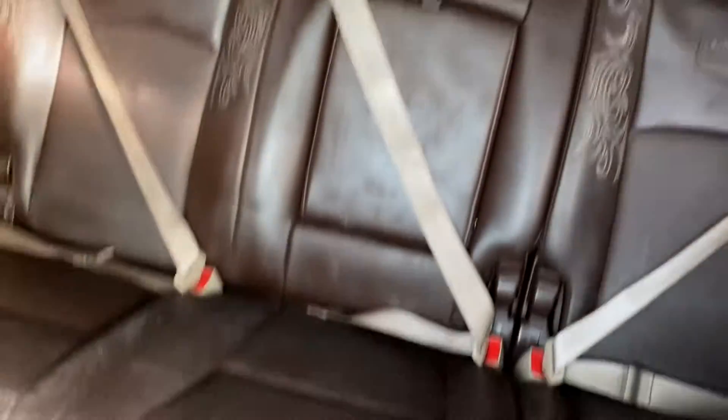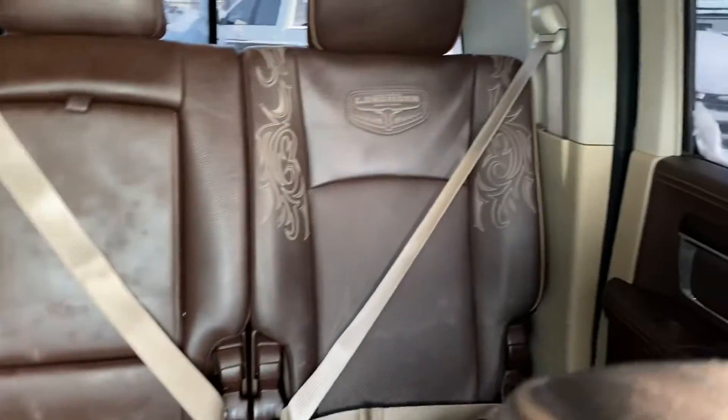Nothing major in there. Everything's all good there. But yeah, that's the truck, man. Thanks.